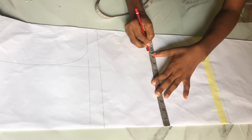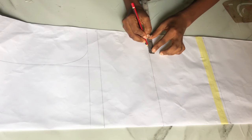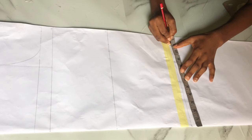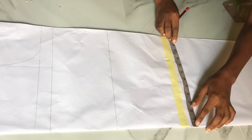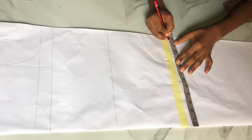On the waistline, I placed my waist circumference divided by four and added one inch for stitching allowance. On the hip line, I placed my hip circumference divided by four and also added one inch for stitching allowance. After that, I connected from the chest line to the waistline and from there to the hip line.